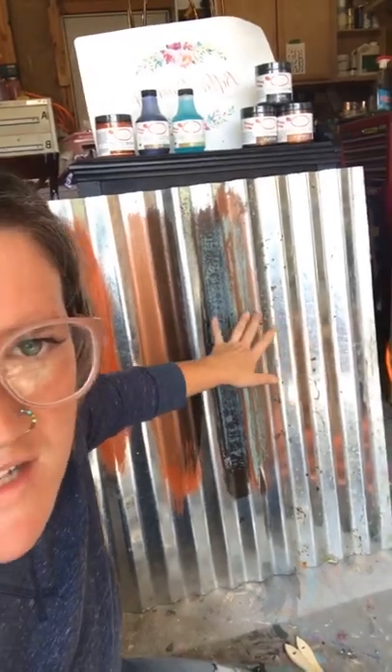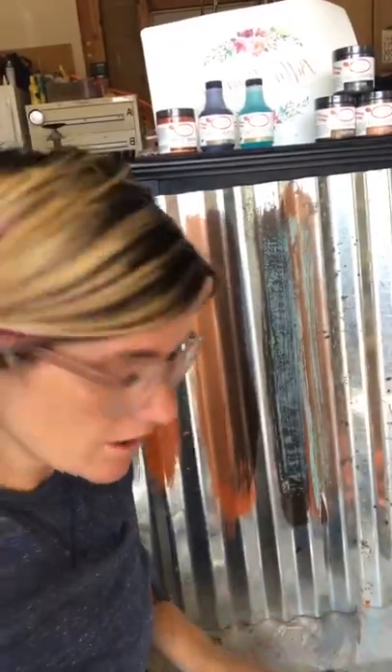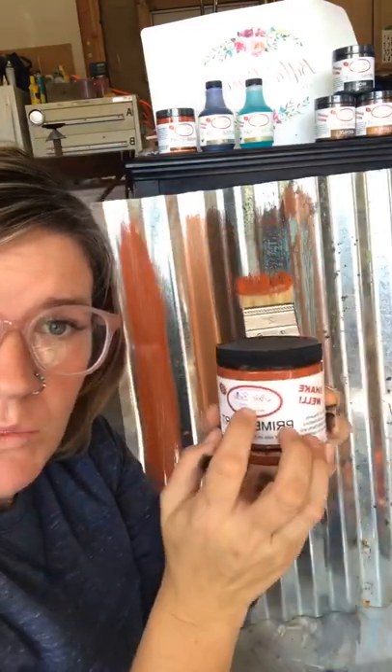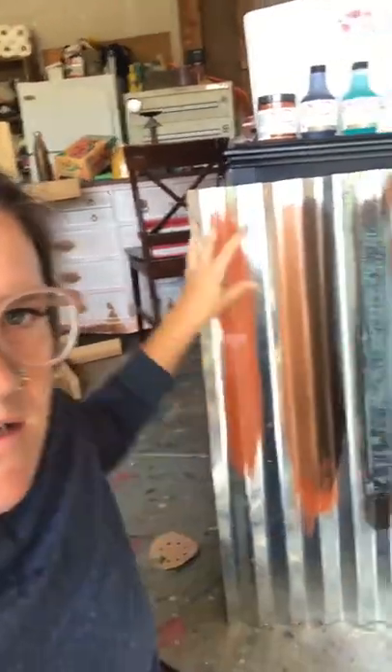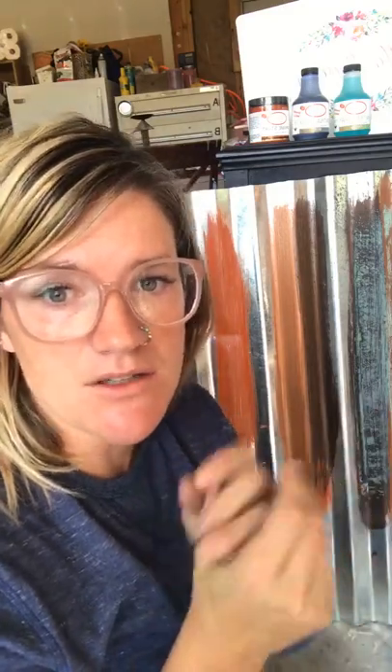There are three base coat colors. On wood you don't have to use the Prime Start — the Prime Start is for metal, and possibly glass. Make sure you're shaking this stuff, especially the paint, because this is a metal oxidizing paint — there are actual metal particles that will sink to the bottom if you let it sit. Make sure it's all mixed so you know you're getting it fully combined and it will work properly.